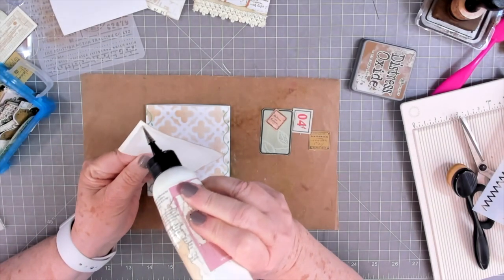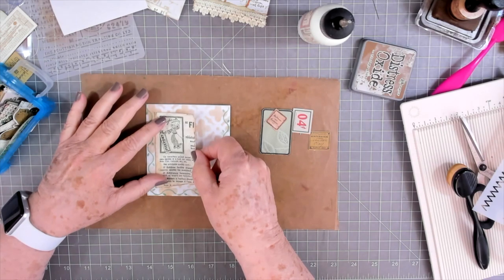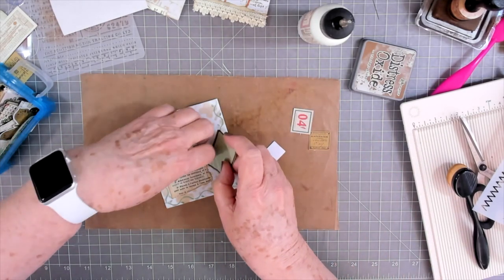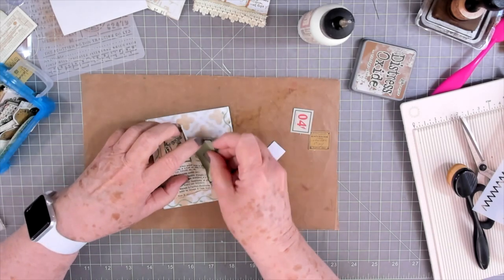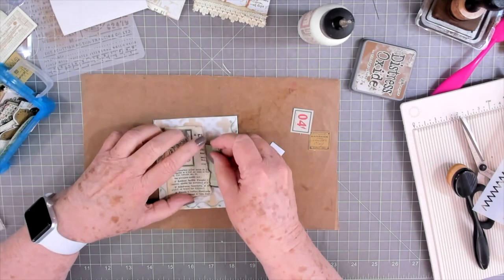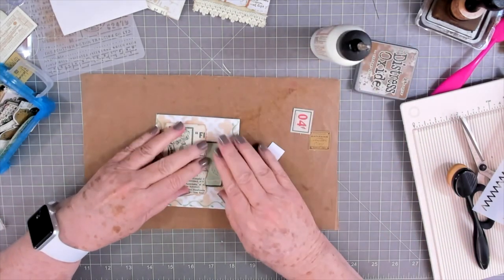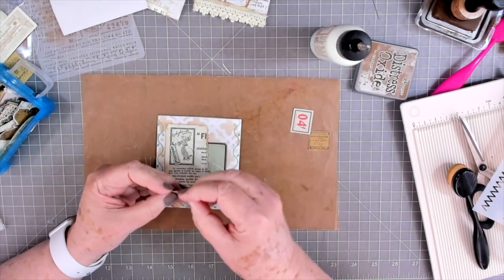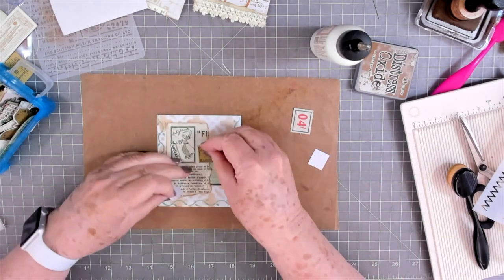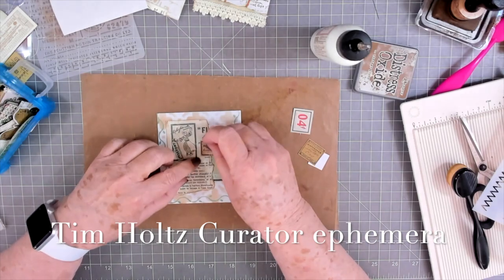I'm just going to grab some different scraps and put on here — this is a good way to use up some of your scraps. This is just an old advertisement I'm going to put down. I think I'll tuck this right there. These pieces are out of the Tim Holtz Couture collection. I think I'll put this one down.